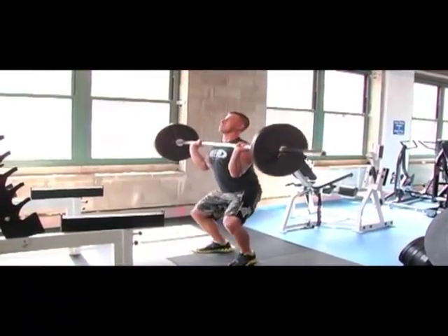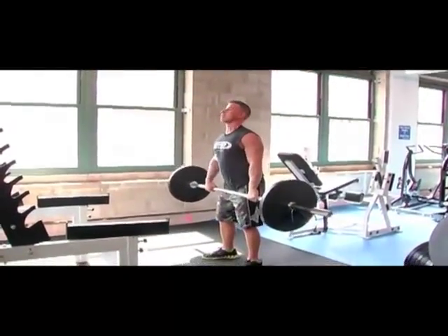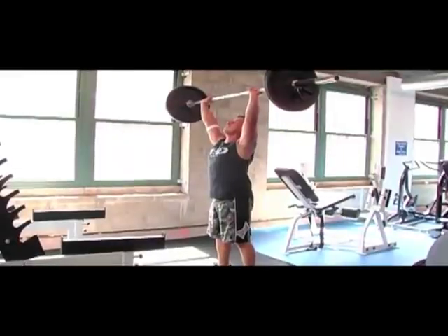Full front squat. Shoulder press — two more reps. Last one.